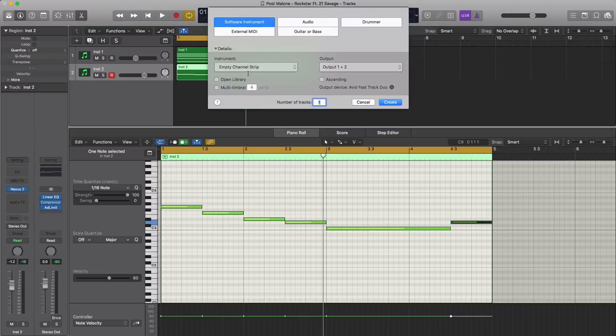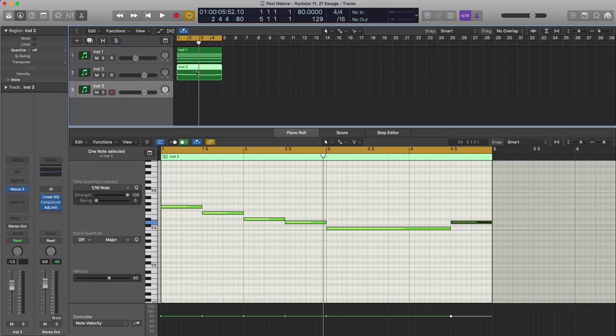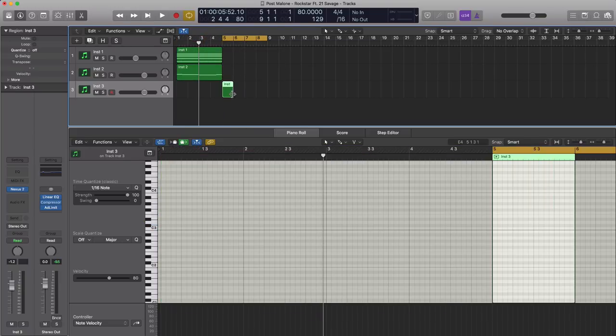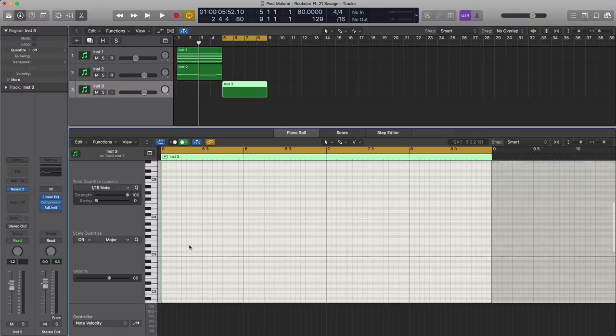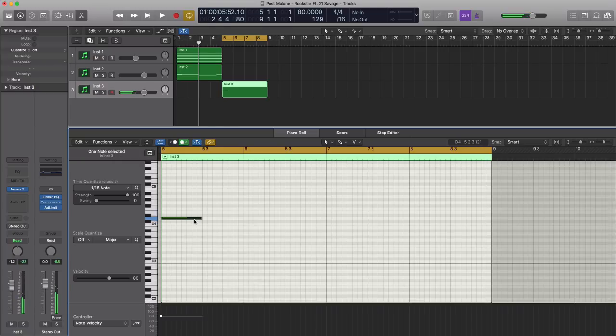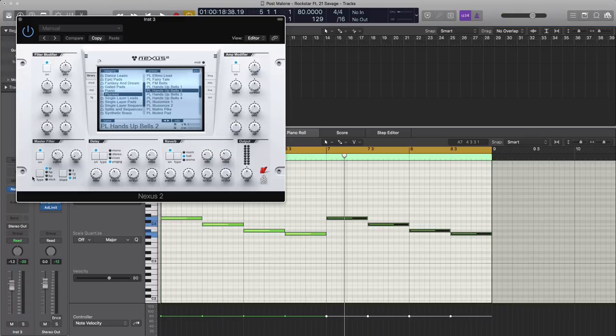I'm going to create a new soft instrument track — actually let's just duplicate this because we'll be working with the same bell sound. Let's move this over for the next four bars. I'm going to create a four-bar region and draw in that main melody we hear in the chorus. It's a little bit brighter than the other one so I'm just going to bring that up a little bit.